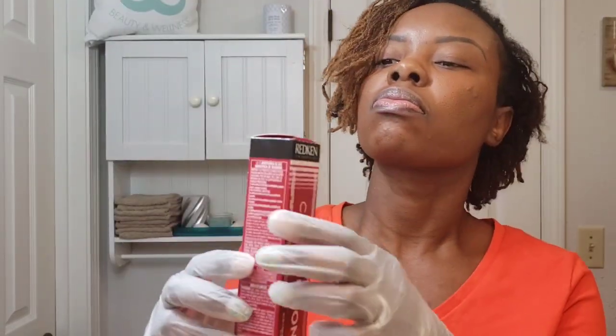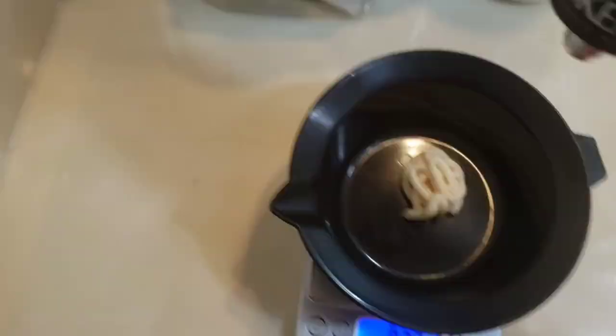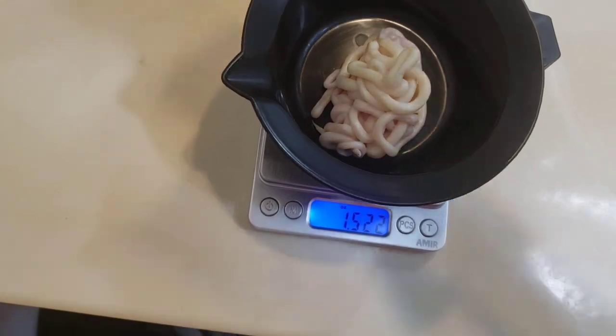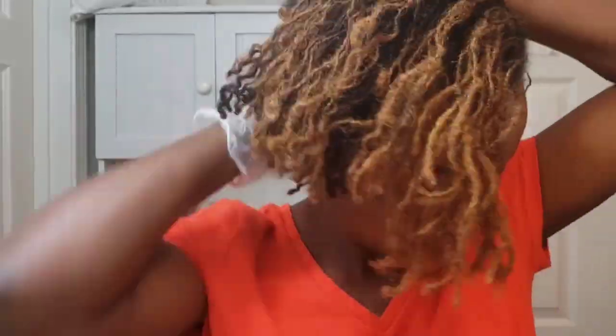I am using Redken for my color brand — this is my first time using Redken. Typically I use Pravana, but Pravana didn't have the exact color I wanted. For my sides, back, and base for the top, I am using 6RV — RV is red-violet — with a 20 volume developer, because those areas are darker and I want a hint of the wine color. For the top, where it's already lightened, I'll use 5RV with 10 volume, since I'm just depositing color on my already blonde area.